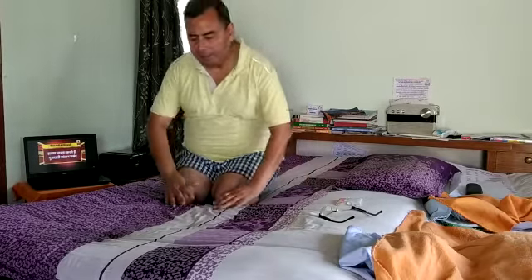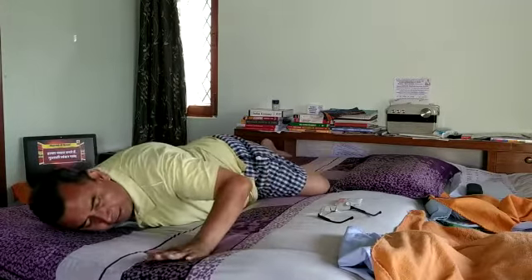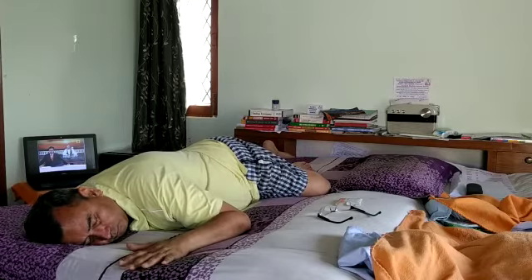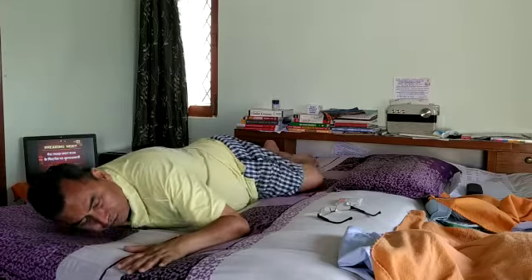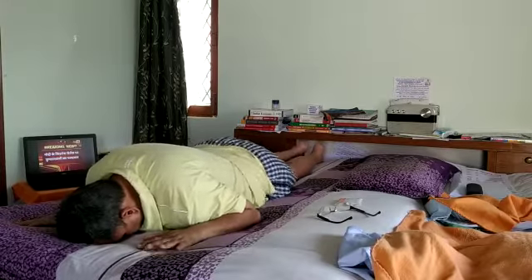So you have to lie down with the upper portion of your body on the ground, on your back, like that. Take deep breaths. Then start lifting with your forehead.